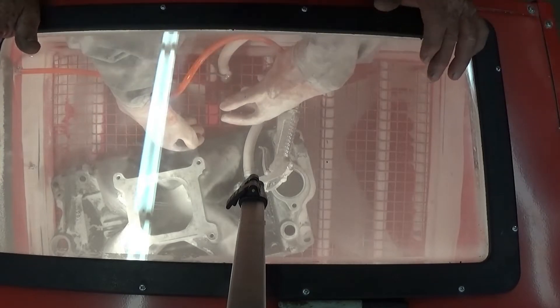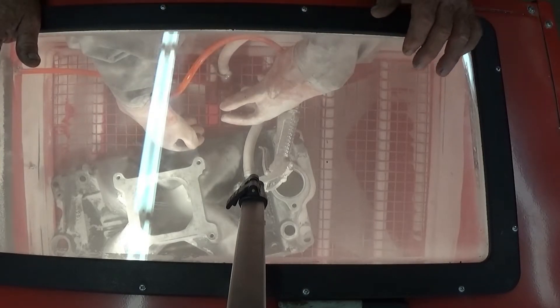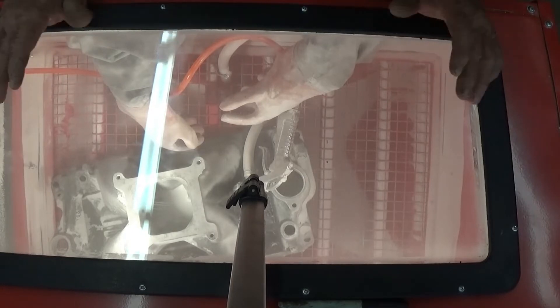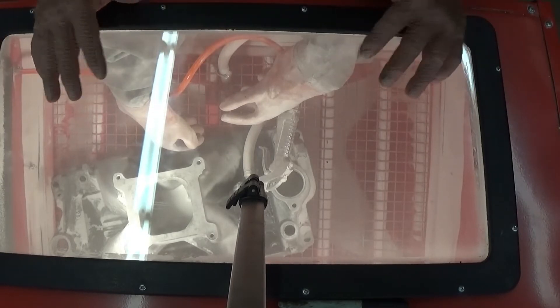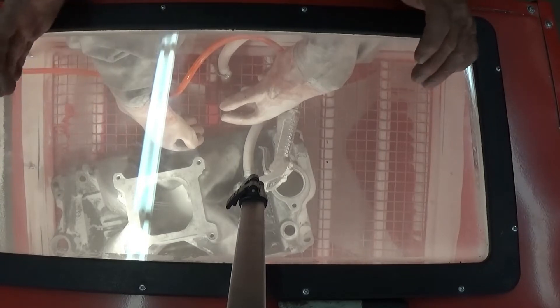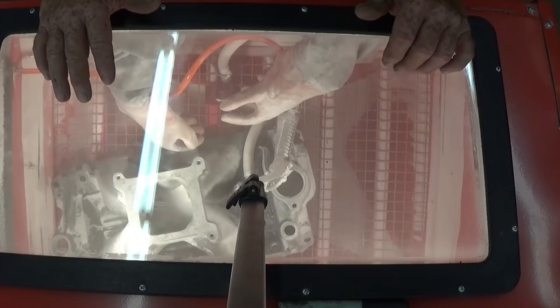All right, guys, we got it. It's working. It just seems like the plastic material is just not settling down enough to the bottom of it. I don't know. But I got some more. I'm going to put another piece of bag in there and see what happens.